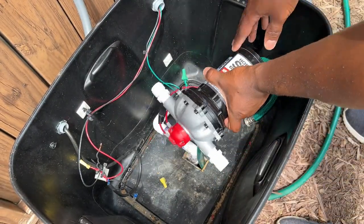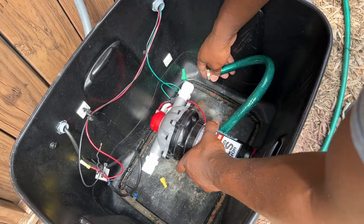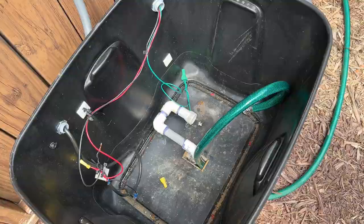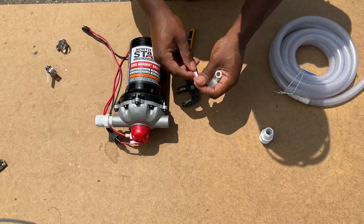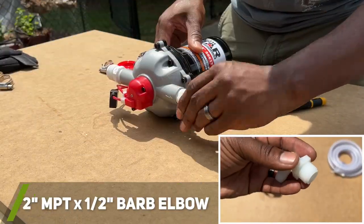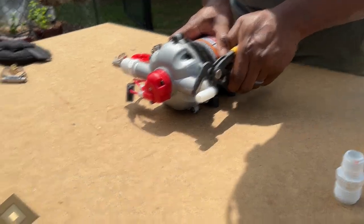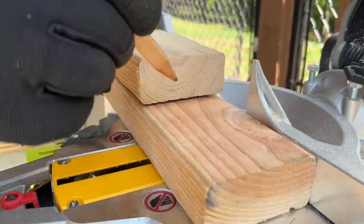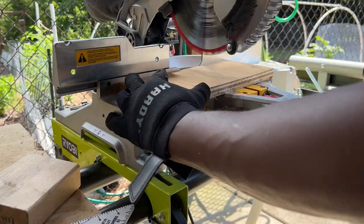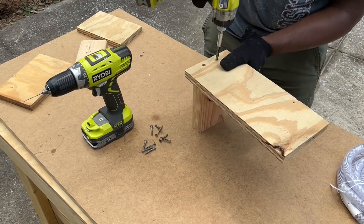Once I was convinced the new pump would fit my needs, I began taking some rough measurements to figure out how I will position the pump in the tote and how I may route the PVC connection. I then began installing the necessary fittings to connect the pump to my garden's watering system. I decided it may be helpful to build a basic platform out of wooden scraps for the pump to mount to, but it would require me to modify the PVC layout some in the tote. Depending on your application, this may not be necessary.